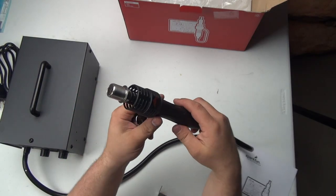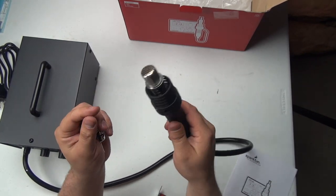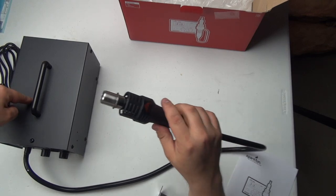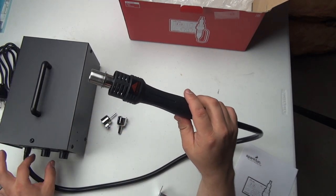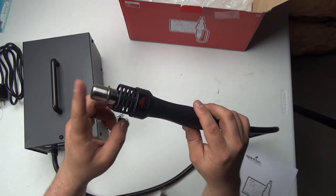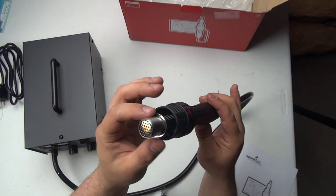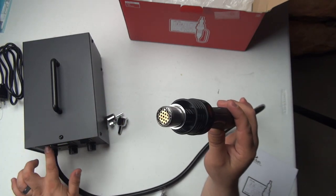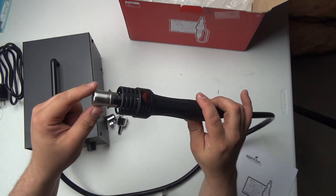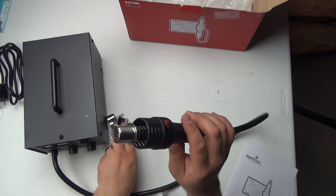This is the business end of the wand. Hot air comes out of here because it's a hot air station, but the heating element sits in here and the air pump sits in the station. The air control controls the speed of the pump sending air through, and the temperature control sets a set point that's measured by a sensor in the heating element. This thing is basically a closed-loop temperature-controlled system that measures what's coming out and adjusts power to control the temperature of the air.